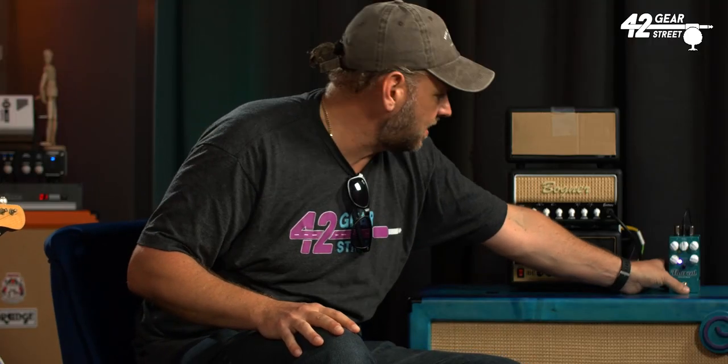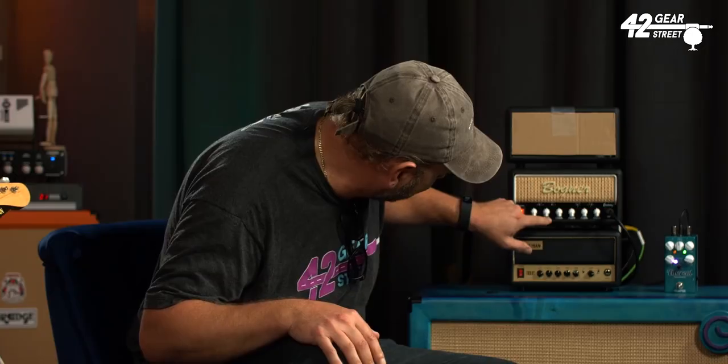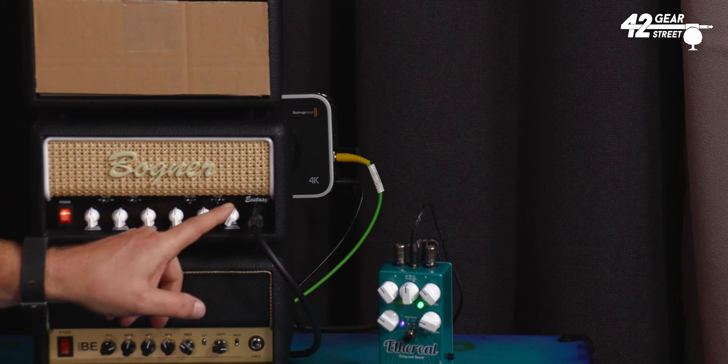We've also got this Ethereal Ecstasy pedal here to give us a little bit of reverb and delay. I'm going to tip the gain control up to maximum and we'll see what Max Solo sounds like at max playing a solo.